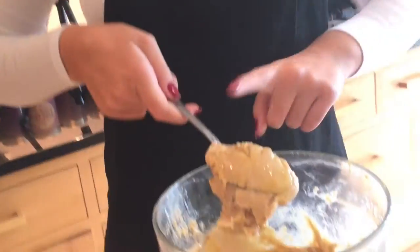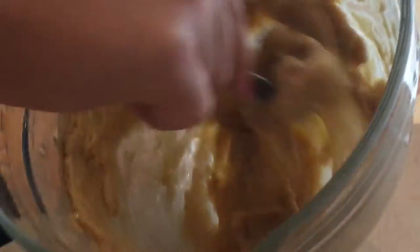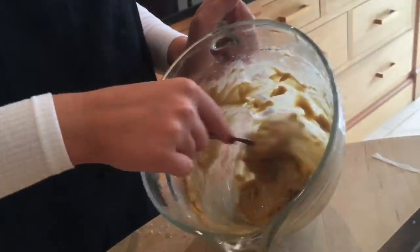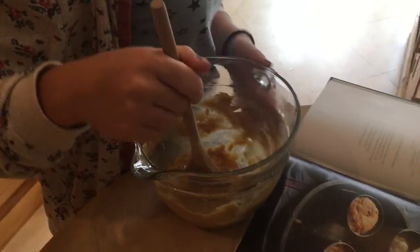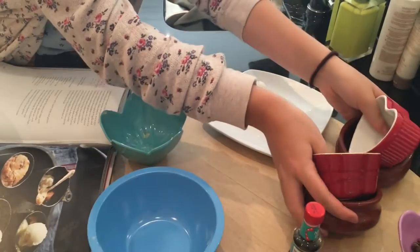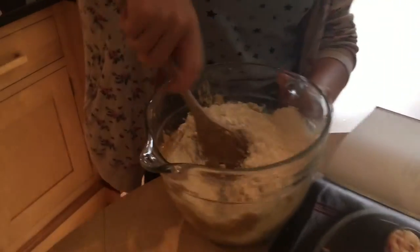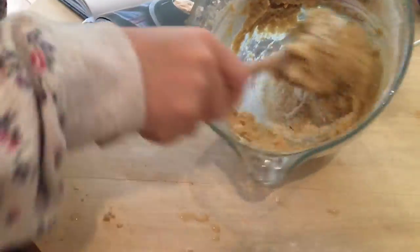Now we've got a bowl of slop that needs thickening. You need to put the flour, bicarbonate of soda, and salt in until well combined, then mix through the chocolate chips. So I'm going to pop in my flour, then my bicarbonate of soda and salt, and just fold it in. Once you have the flour mixed in, put your chocolate chips in.